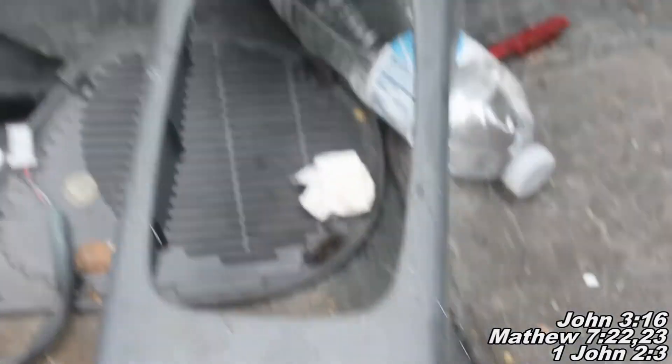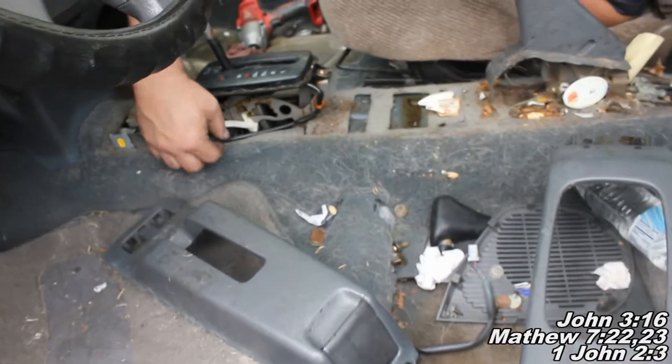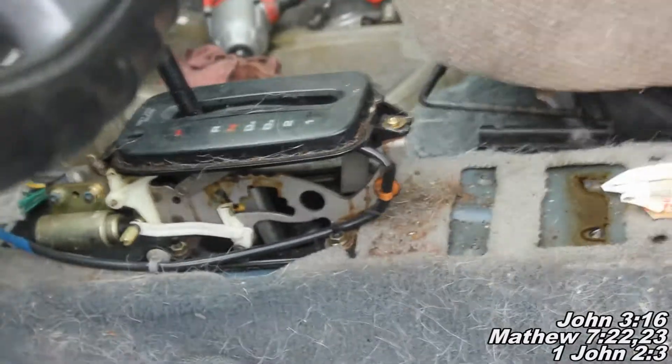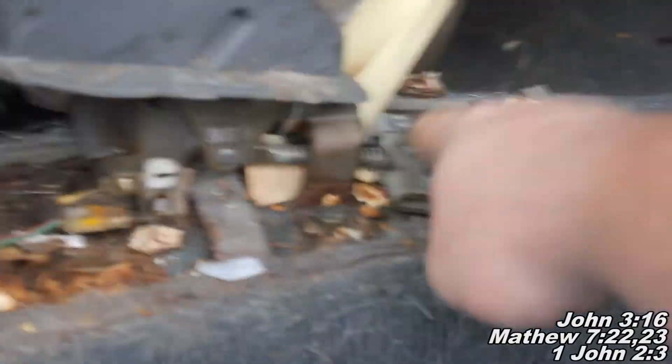There we go. Look at that — all of your middle console stuff. So that's good. Today we have learned something about the previous owner of this vehicle: his name was Ike and he worked at Burger King.